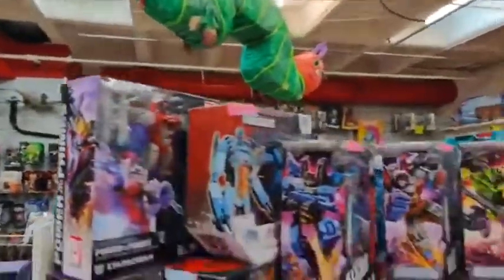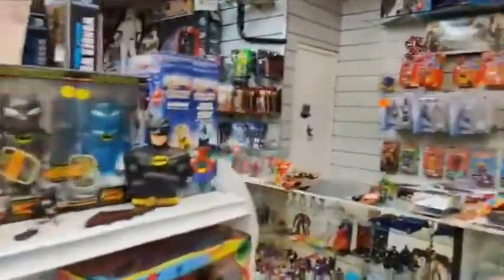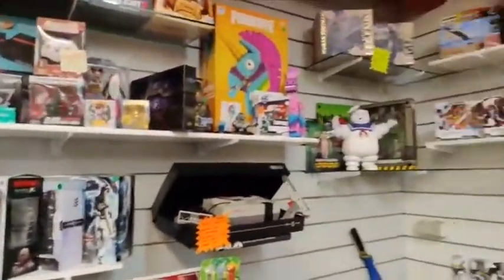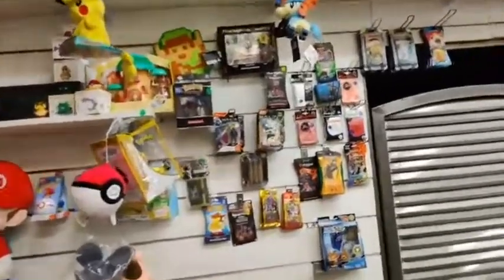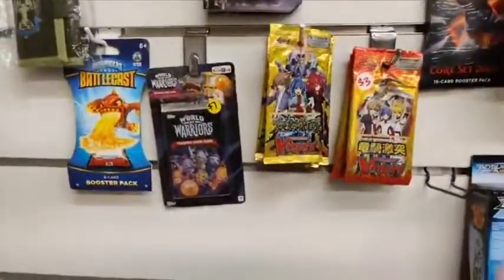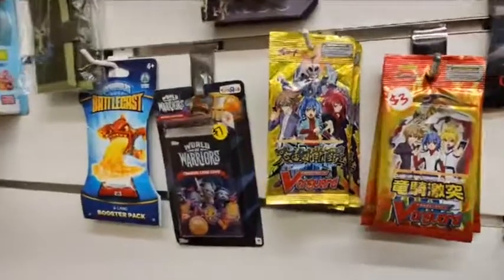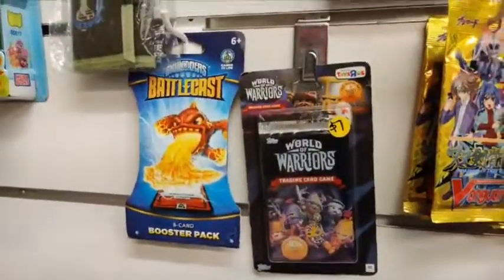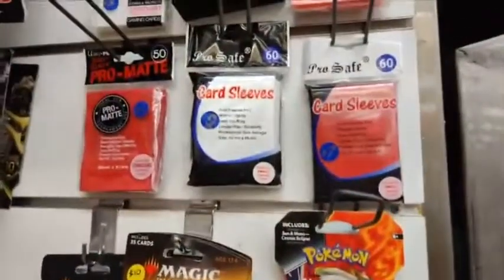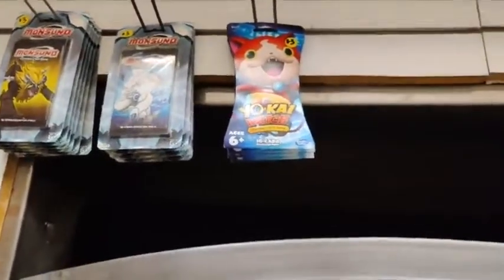We're hoping to reopen the store maybe this month, but it might just be for a couple of days. We'll see. Anyway, if you're watching this video and wondering why you don't see Battleship, jump ahead about five minutes and we'll start. We also have games, Magic cards, Pokemon cards, and Yu-Gi-Oh cards. Vanguard is popular in certain areas; in others, nobody wants it. Magic is consistently good, Pokemon's almost always good. Monsuno and Yo-Kai Watch did not take off.